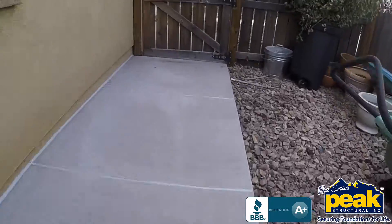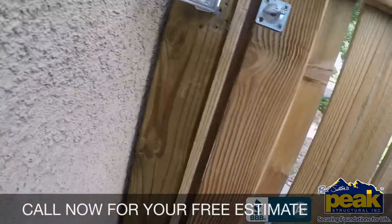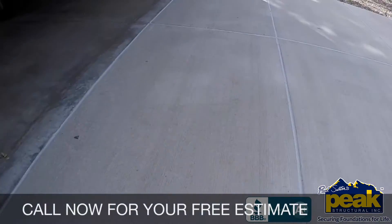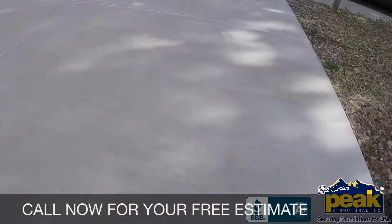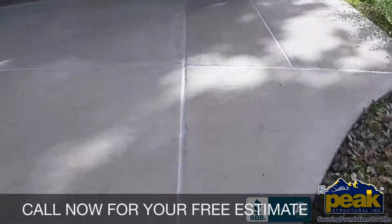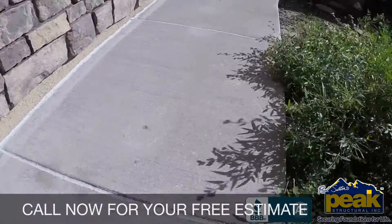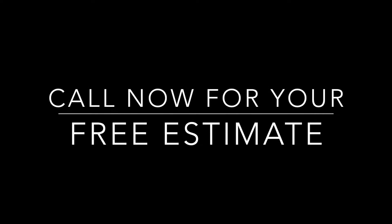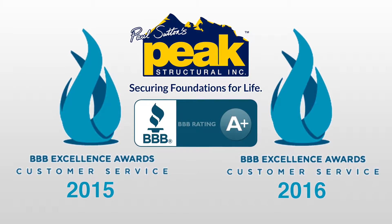For more information and a free estimate, please give us a call at the number listed below or check us out at peakstructural.com. Peak Structural — where we secure foundations for life.